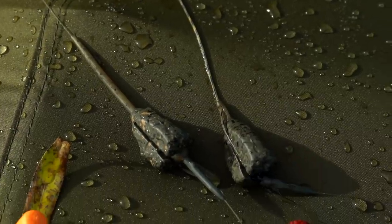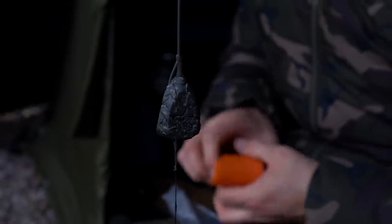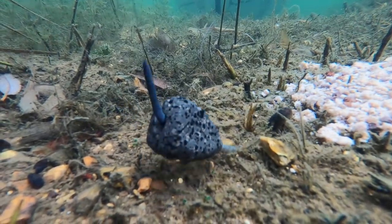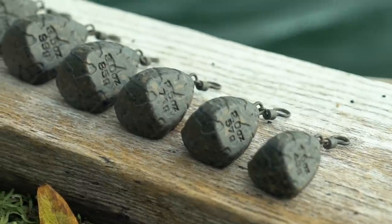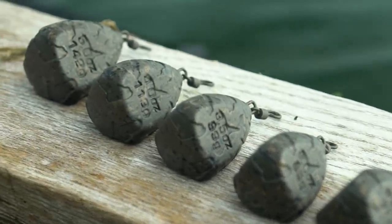The tri-pear lead: this compact shaped lead ensures the fish feel the full weight of the lead instantly and is perfect for those instances where you feel the fish are getting away with it. Ideal for medium range work and available in half ounce increments from 1.5 ounce to 5 ounce.